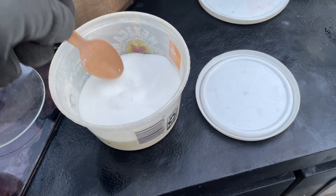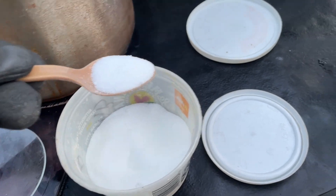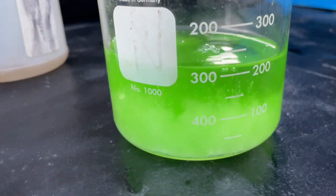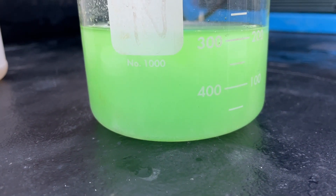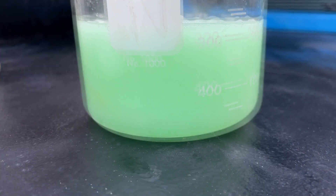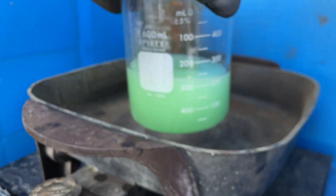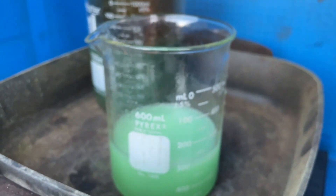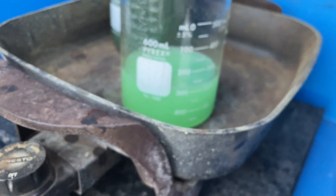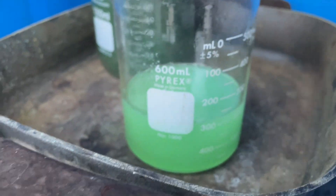Got some sodium metabisulfate here. I'm going to add a little bit in there — that'll be enough. Stick this on the heat and let that go for a minute. It'll give a little bit of encouragement to get that material out of solution.